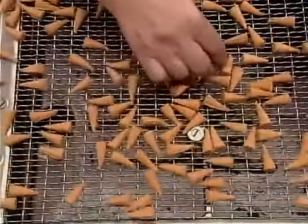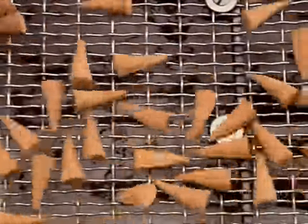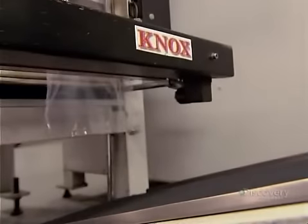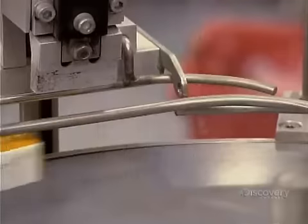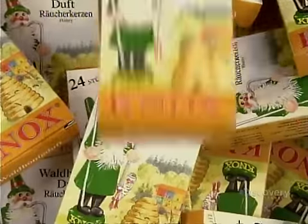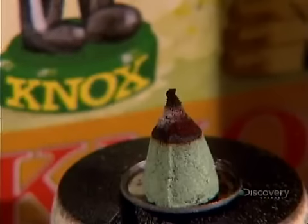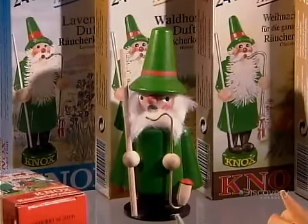The cones now bounce along a conveyor, past an inspector who sorts out any defective ones. The good ones move forward and tumble down a chute, landing in a plastic bag, and a device moves in to heat seal it. An automated counter overhead portions out the cones to ensure the correct number is deposited in each package. After a worker puts the bag in a box, an automated device folds down the lid. From start to finish, it takes about 14 days to produce a package of incense cones. All that hard work is about to go up in sweet-smelling smoke, which of course is the whole idea.